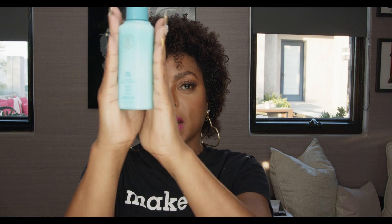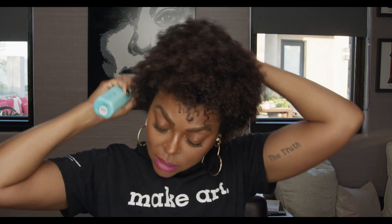Now I'm going to wash this out and head to the salon. Now I'm ready to start doing my twist outs, but I want to detangle my hair first. So I'm going to use Ride or Die. This is another favorite, and it does just what it says — it detangles and it conditions.